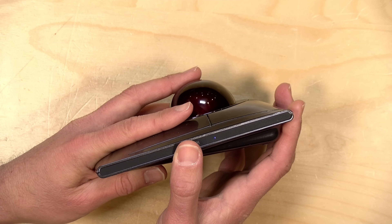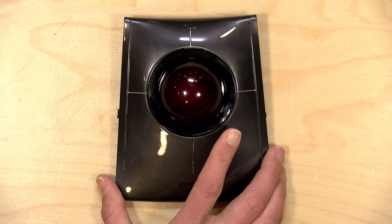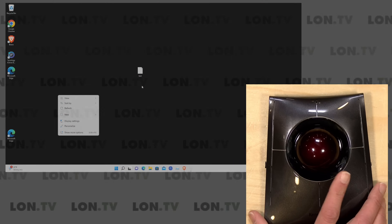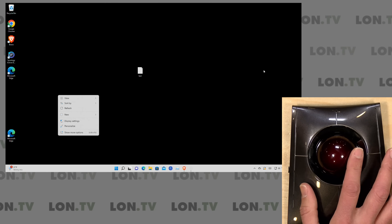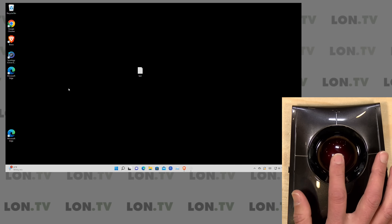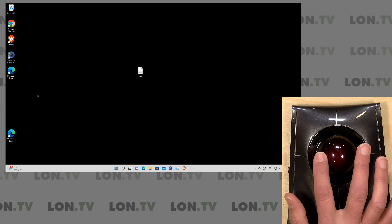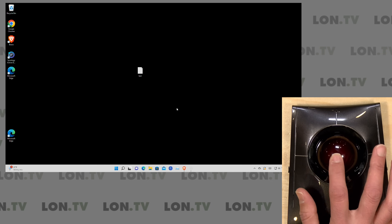If I hit the DPI button again, it will give me four blinks for 1600. To give you a sense of scale, at the 1600 setting I don't have to move much to get the mouse to move pretty far across the screen. If I push this again to go back to 400 DPI, you can see I have to move the mouse a lot more to have the pointer move on screen. So you can adjust the level of resolution of the mouse with that button push.